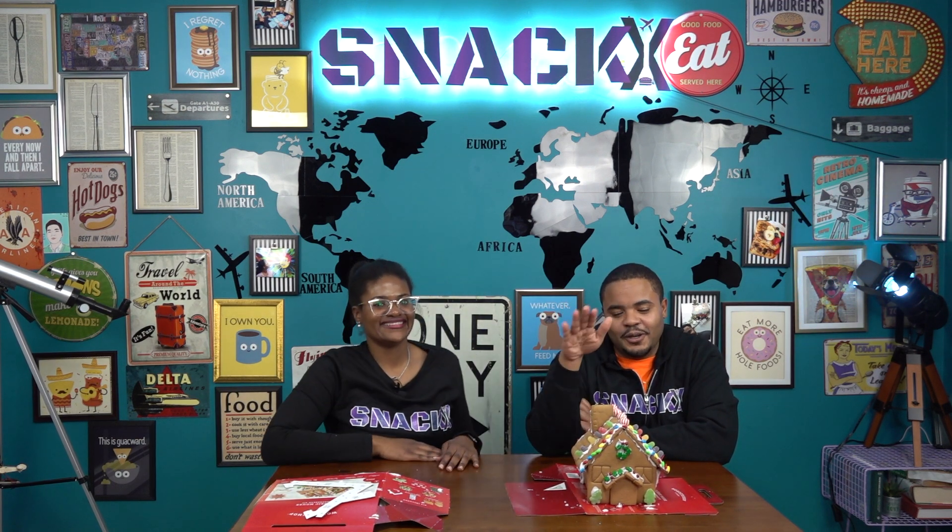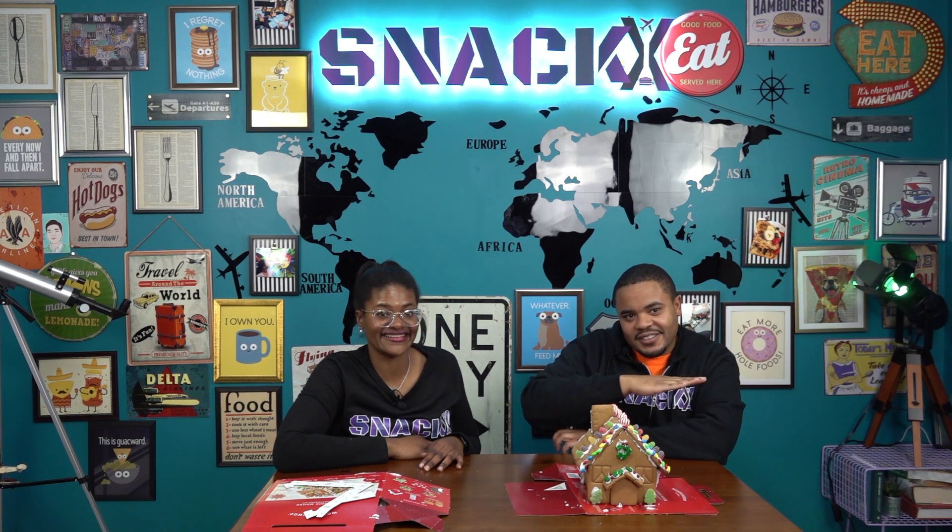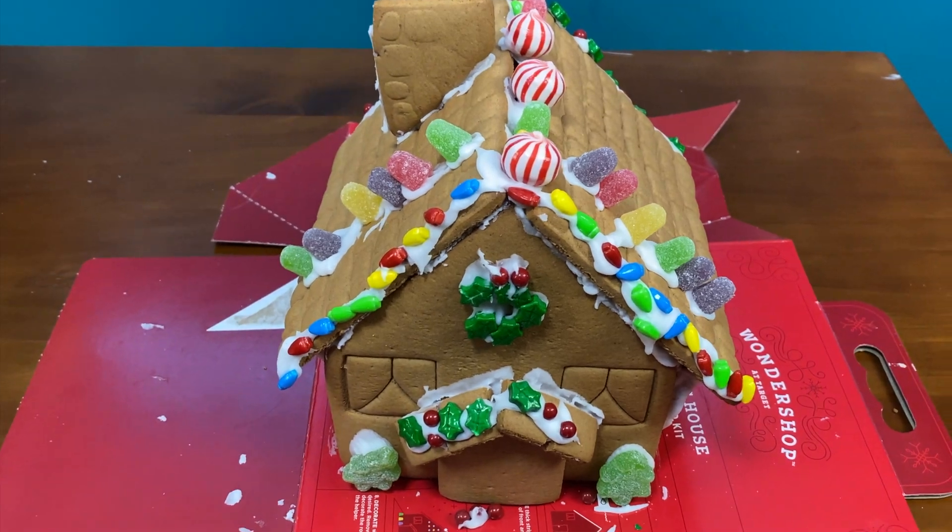That is the episode of Snack X — building a gingerbread house with siblings for the first time. That's a success. I didn't judo chop her, and I didn't drop the gingerbread house on the floor. Well, she did destroy it. All right guys — subscribe, like, hit the notification bell, and give this video a thumbs up. Bye guys! Bye snackers!